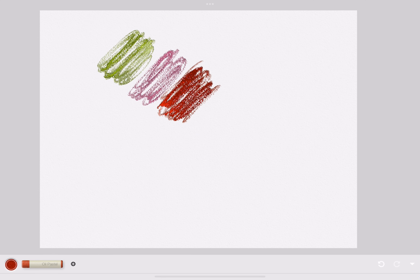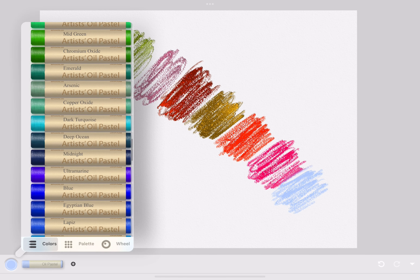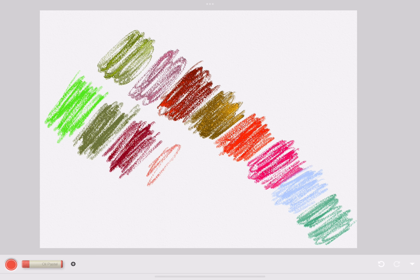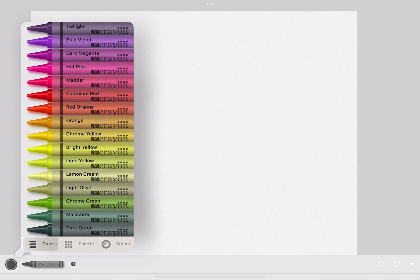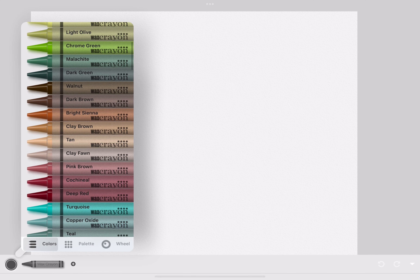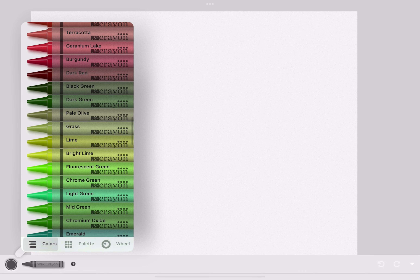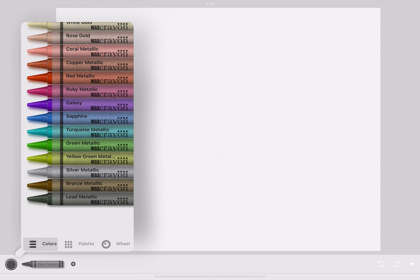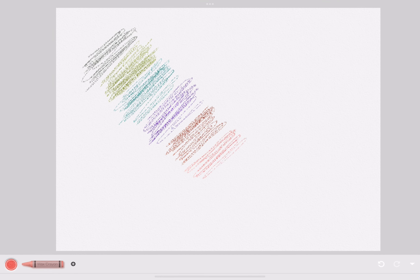This is the texture of the oil pastel — it's very smooth, like the oil paint, but more like a crayon. This is the crayon, and it has a much different texture from the oil pastels. While the oil pastels were smooth, the crayon is wax, so it's not quite as smooth, but it kind of is at the same time.